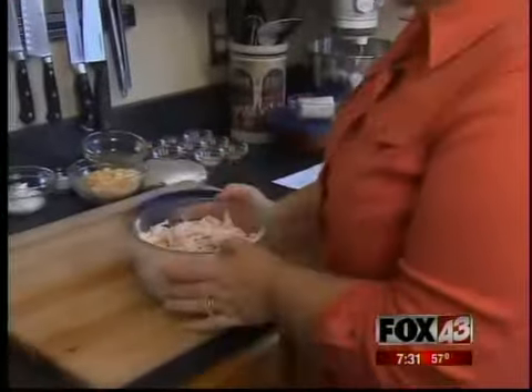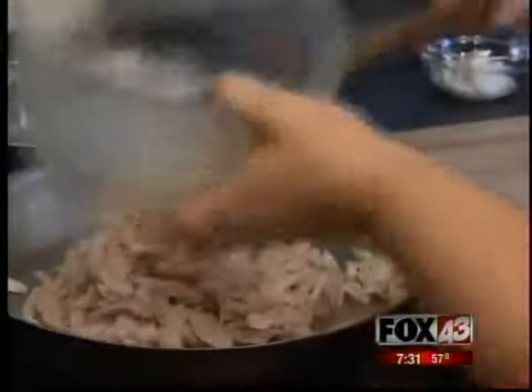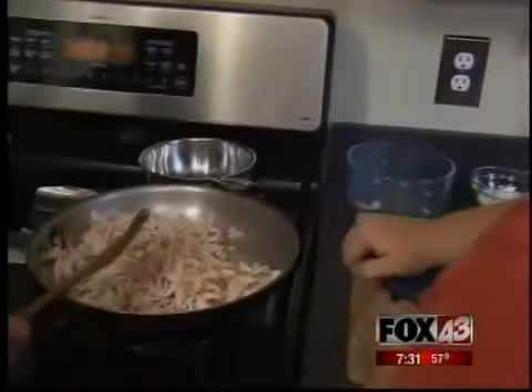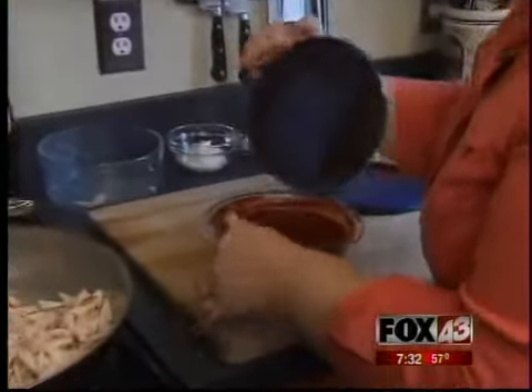Thanks for letting us back in here. So this is one of your favorite meals? Yes, absolutely. All right, so how do you start? So what we have here is shredded chicken. You can buy rotisserie chicken from the store or just use leftovers — it's about three cups of shredded chicken. We're going to heat this up, and there's a little olive oil on the pan already. While that's heating up, we can get started on the enchilada sauce.